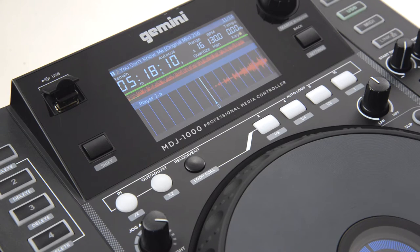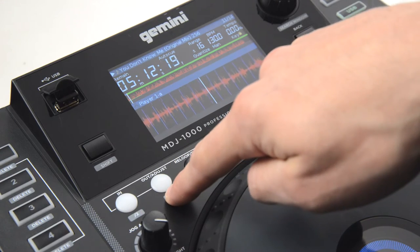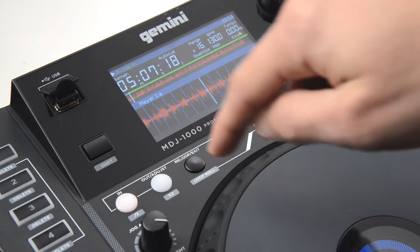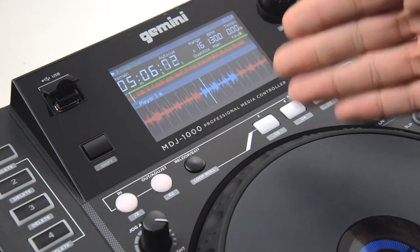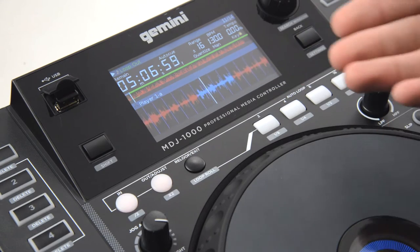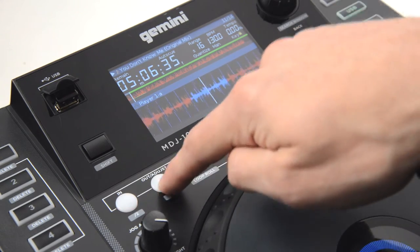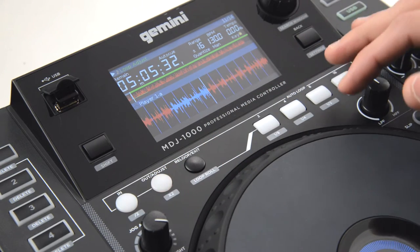First, let's do a manual loop. I'll begin by setting the in point and the out point on the fourth beat to set my first manual loop. As you can see, the manual loop is set based on the waveform — it is colored blue. I can also adjust the loop by hitting the out adjust button and rotating the platter to increase or decrease the length.